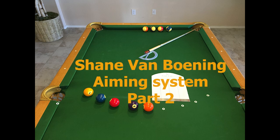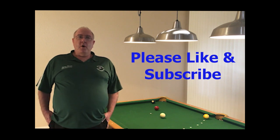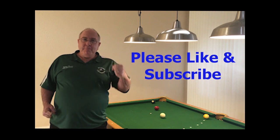Welcome to Shane Benboni's Aiming System, Part 2. I sure hope you enjoy this video. Today, we're going to cover a brand new lesson, and I'm hoping this will really improve your game. But first, I need you to like and subscribe and keep me motivated.